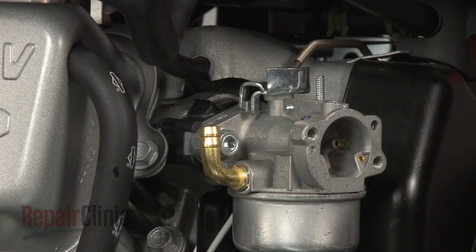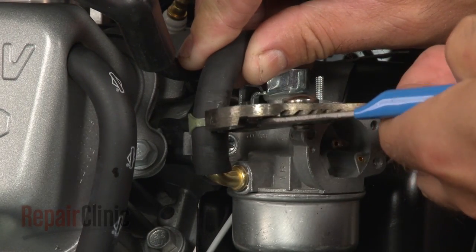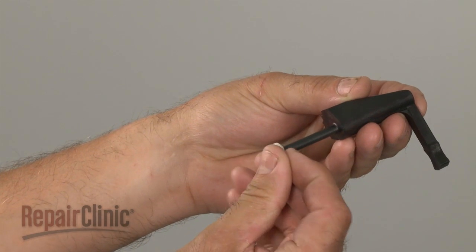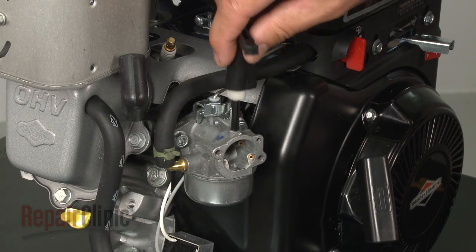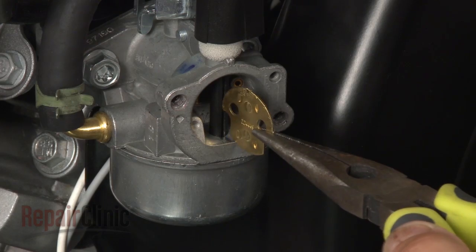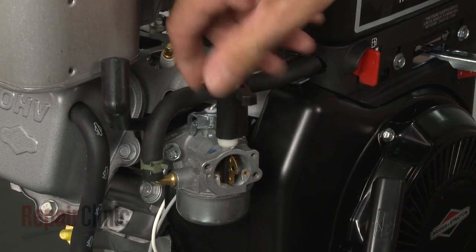Then insert the lever into the new carburetor. Now place the foam seal onto the shaft of the new choke lever. Next, use pliers to slide the new choke plate into the slots in the choke shaft, and confirm that the choke lever functions properly.